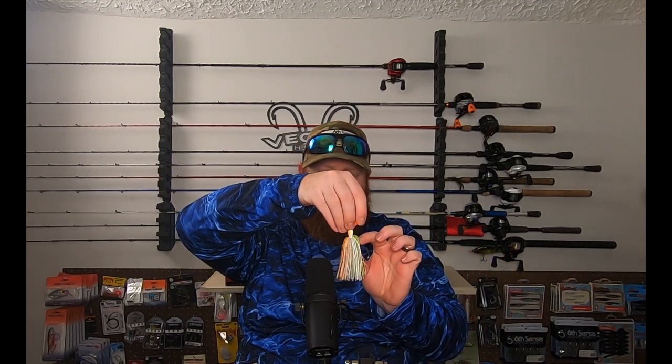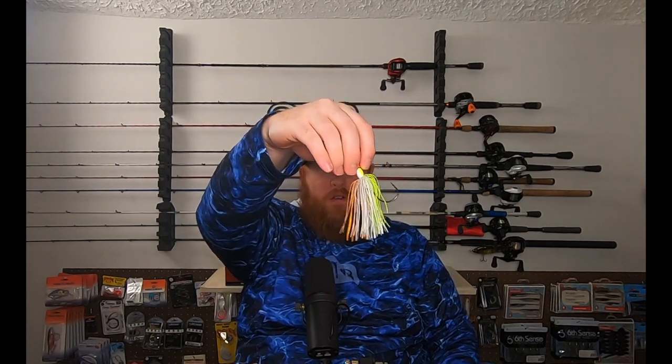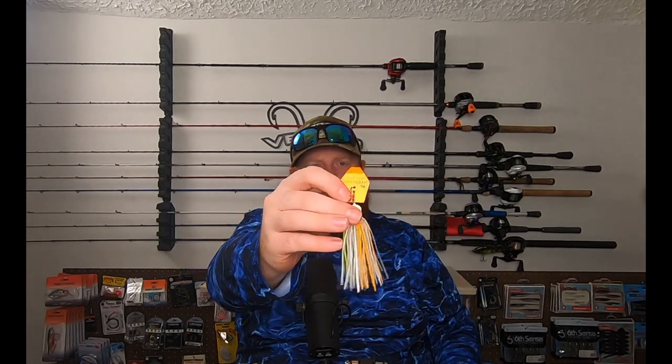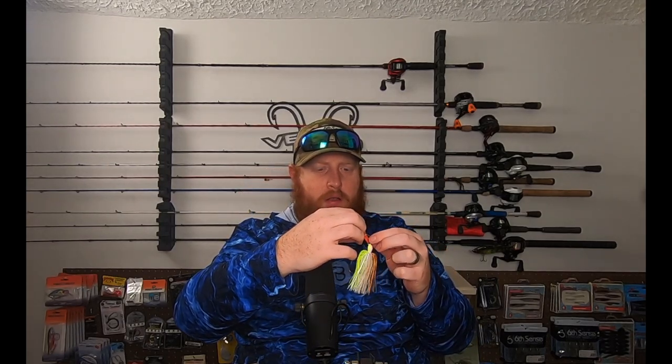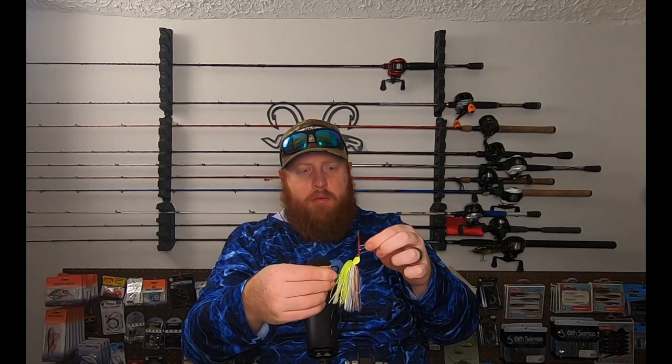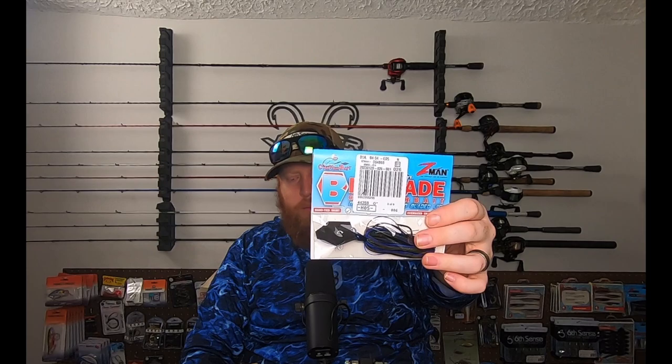Let me take this out of the package so you can see this a little better. Real nice skirt there. As you can see, it's a much larger blade than the normal Chatterbait has. Decided to throw this one around — make sure it's going to put off a lot of vibration. Also picked up another one in black and blue as well.